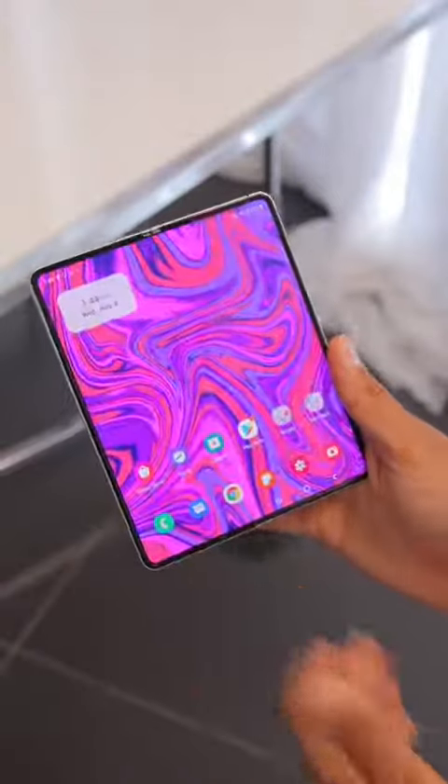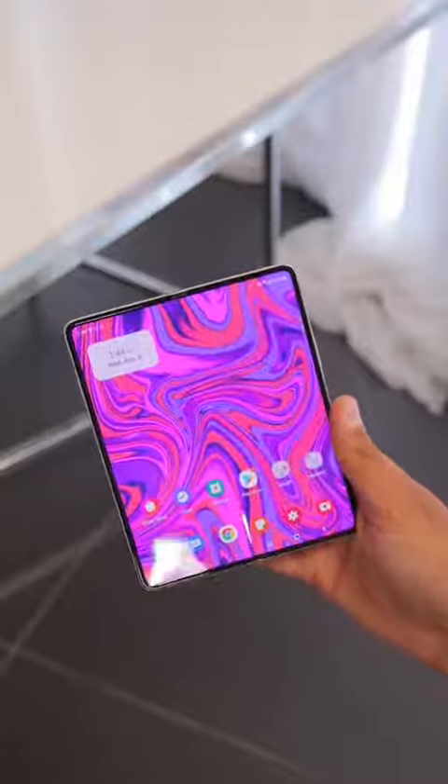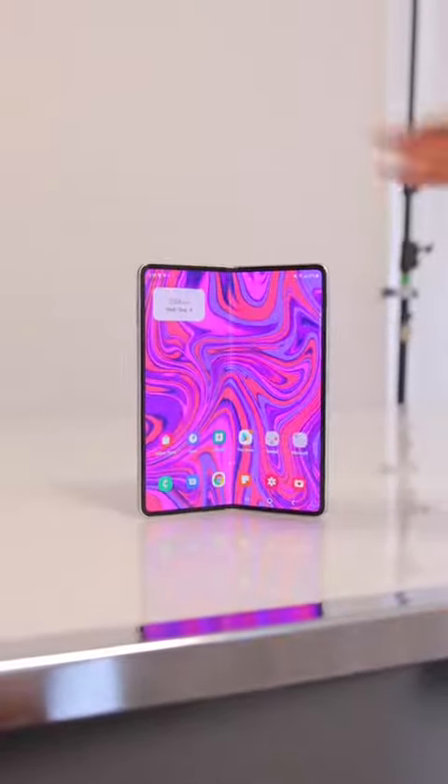This is the brand new Galaxy Z Fold 3 from Samsung, and if you were even remotely interested in folding phones in past years, this one is pretty exciting.